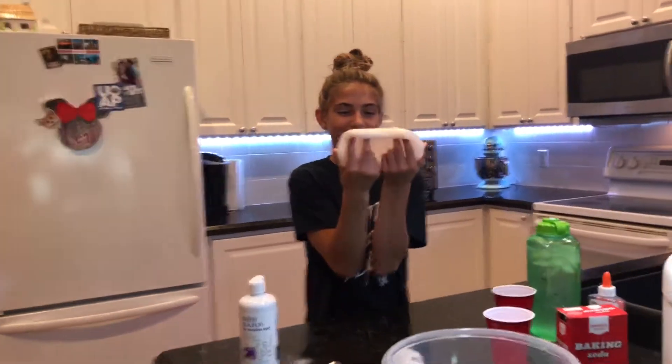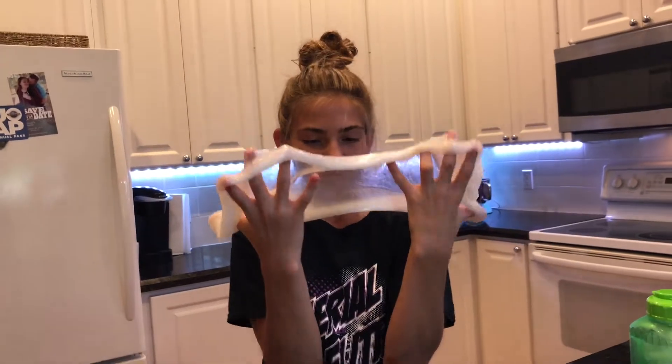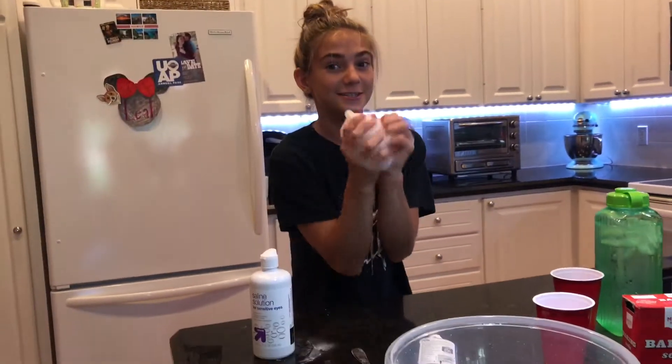Hey guys, so I just made clear liquid glass slime. It's so cool because when you do like this, it looks like it's shattered glass. It's so cool.